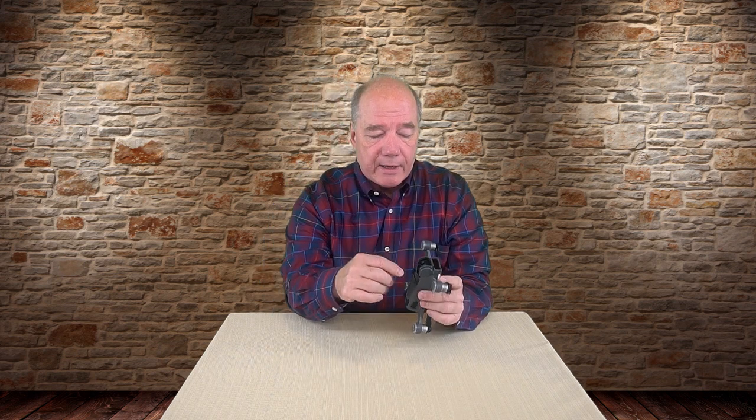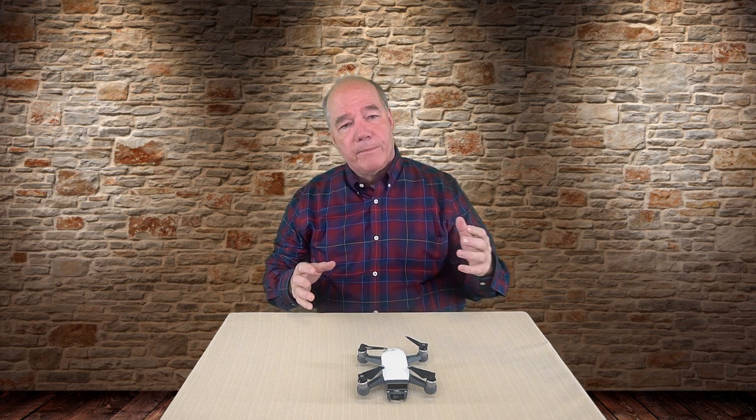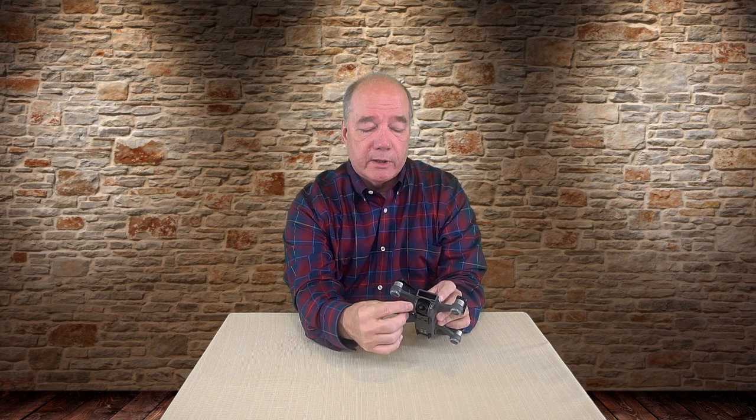It does a really good job of cutting down on sun glare. The other thing I like about it — and I know it's sort of a byproduct — is that it really nestles the camera and gimbal assembly inside a little cocoon of protection from the plastic. So if you hit a tree or crash, it'll give you some protection against something bashing up against that lens and gimbal. I still think having this on there reduces the chance of damage compared to flying without it.